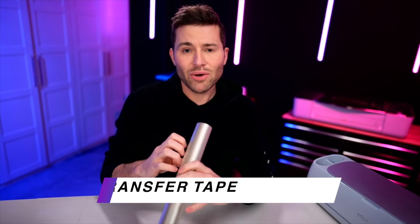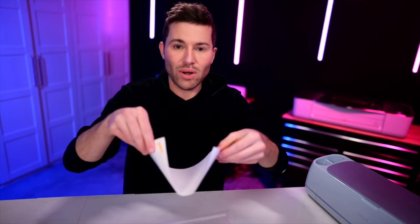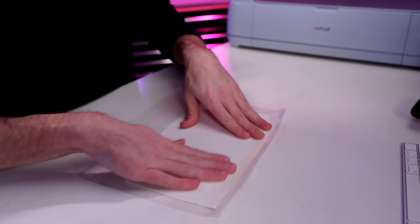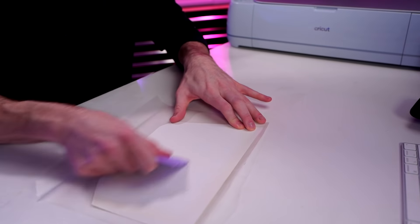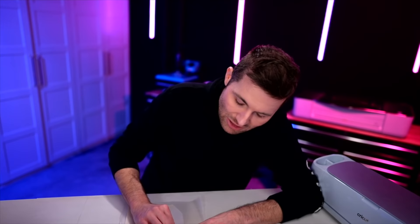Everything is cut out and weeded. Let's grab some transfer tape — this is the StyleTech Clear Medium Tack transfer tape. Start with the largest layer first. The transfer tape is laying sticky side facing up toward you; lay the vinyl side down onto the transfer tape, grab a squeegee tool, and burnish it down. Then here's the trick: peel the backing paper off of the vinyl — don't try to peel the vinyl off the backing paper, that can be difficult. If any little pieces try to come up with it, push them back down.